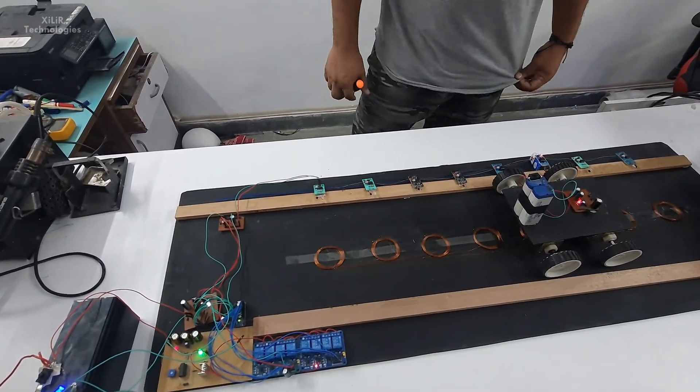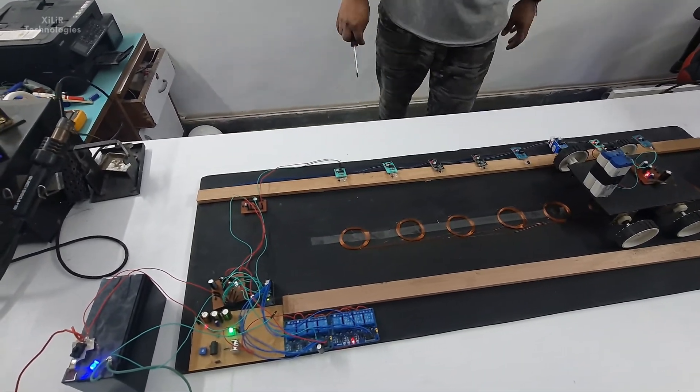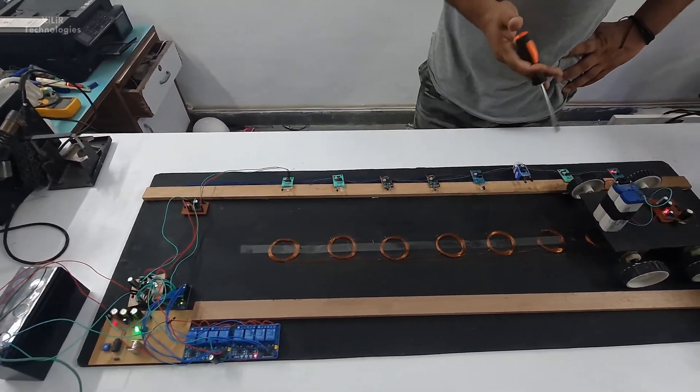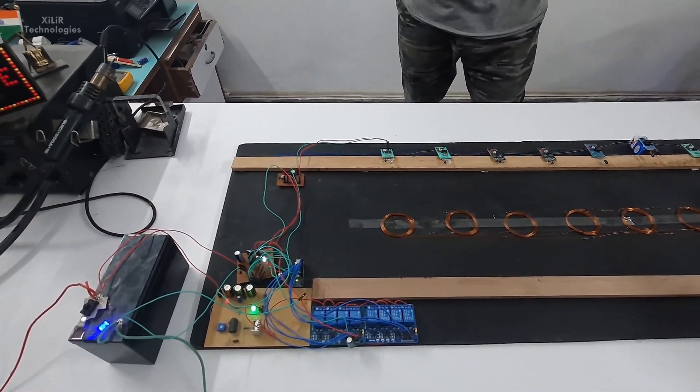You can see every IR sensor is triggering one relay module when the vehicle comes in front of it. Thank you so much for watching the video. You can subscribe to this channel if you like the video — on this channel you will find more videos on engineering projects, science projects, school projects, etc. Thank you so much.